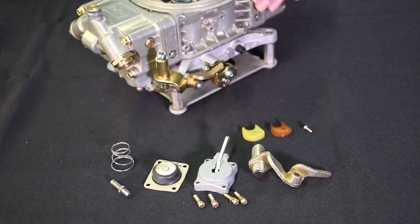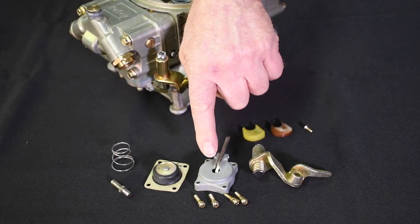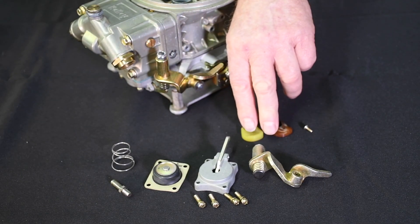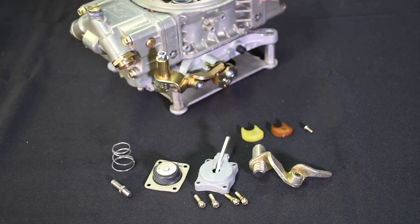This kit from Holley includes the body, special diaphragm, the special arm, the unique cams, and all the mounting hardware. When installed, it should easily solve the stumble. It's actually quite common to use a 50 cc kit on both the primary and secondary side of the carburetor in automatic transmission drag race applications.